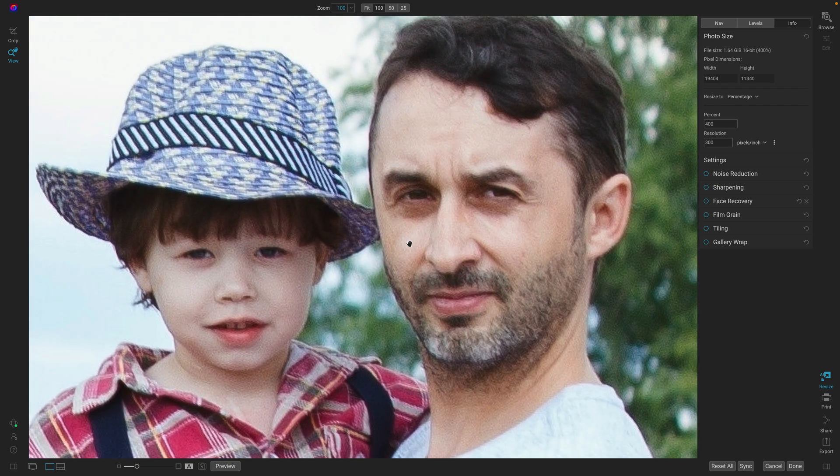I'll pan over so you can see it better. Now, you'll notice this photo has quite a bit of noise, and the problem is when noise gets resized, it gets bigger and yucky in the process. So we need to add noise reduction to fix this.